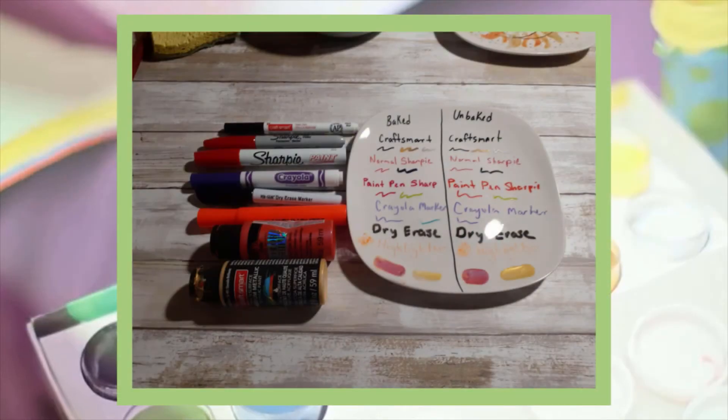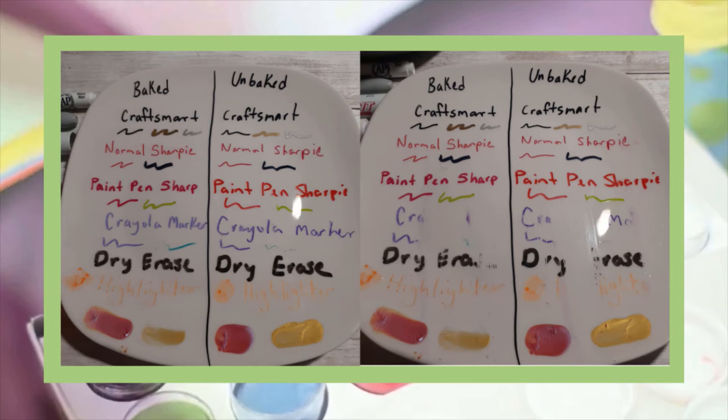You may be wondering why we are not using regular Sharpies for this project. They are permanent, right? Well, not on everything. Before I started this project, I actually had this same question and decided to do a little test. As you can see here, I tested several different pens, markers, and paints to see which would be best and most permanent before and after baking in the oven. I did this with the Craftsmart paint pens, normal Sharpies, Sharpie paint pens, dry eraser, Crayola markers, highlighters, and two different types of paint — one that is meant to be painted on glass and one that is not. As you can see with this plate depicted here, there are two sides: one side that I left baked and the other side that I left unbaked. I did three tests to each side.